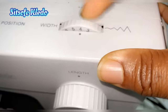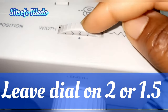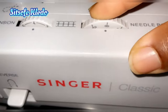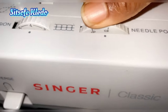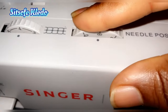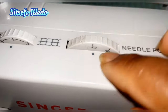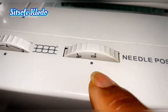When you buy the machine it usually comes set up standard, so you can leave the width on two. Next is the needle position — I have three positions: left, center, and right. Most of the time when sewing you leave it in the middle position. When sewing a zipper or cords, you can use the left or right position to get the needle closer to the tooth of the zipper, depending on which side you need.